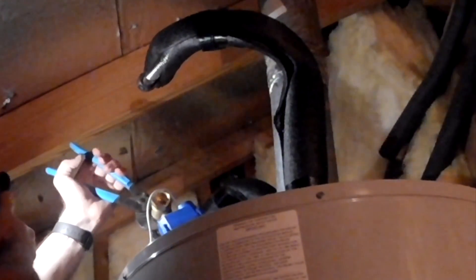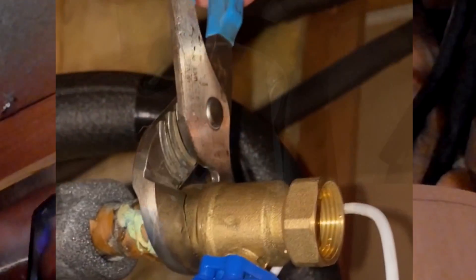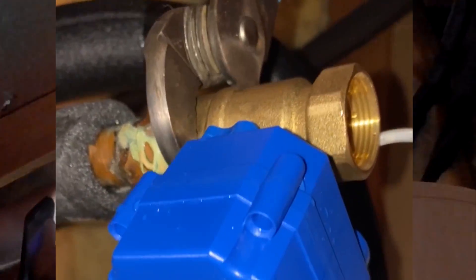We're going to go ahead and screw on the new valve. Use Teflon tape or plumber's putty on the threads to prevent leaking. Now I'm using a pair of pliers here just to tighten everything up.